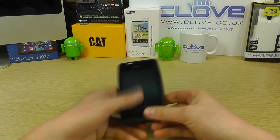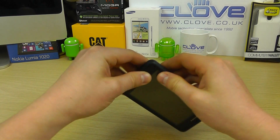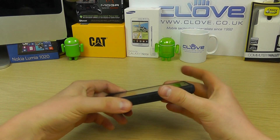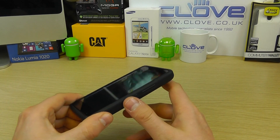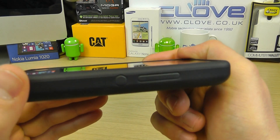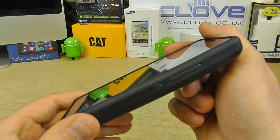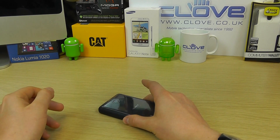Bringing the E1 in and popping it in like that — it's a nice snug fit. The gel shell comes in a variety of colors available from clove.co.uk. When in the case, you can see there's just ever so slightly a lip around the edge of the device, so when it's laid face down the screen is lifted off the surface.